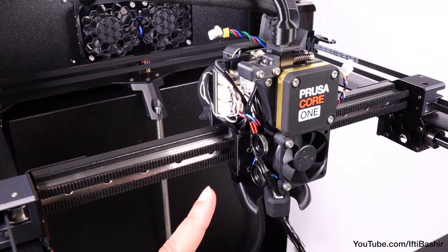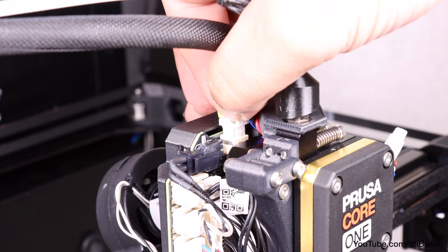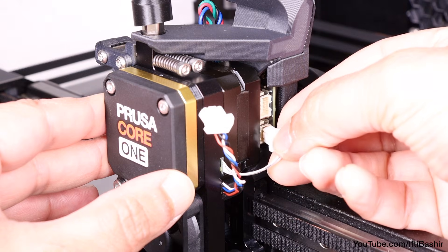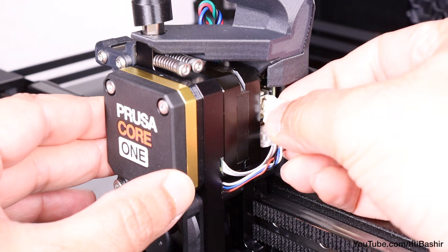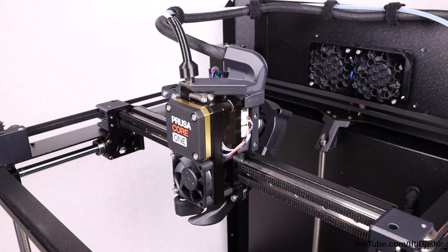That's this side all done and secure. All that's left is the extruder motor cable, which plugs directly into the top. On the right side, the load cell ribbon cable goes into the bottom port and the filament sensor into the top. That concludes all connections to the love board, so time to cover this up now. You'll find both covers in the printed parts package.